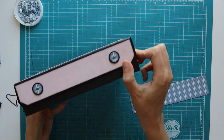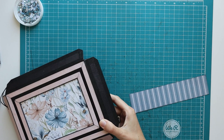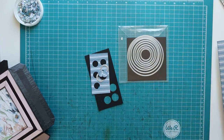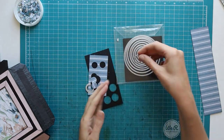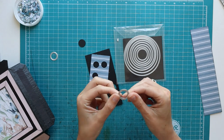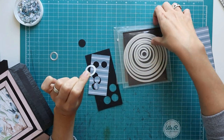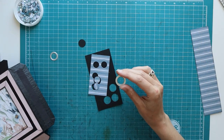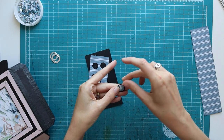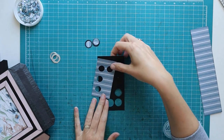I use circle dies quite a lot — mostly the same size. I have a nested stitched circle die set from Cottage Cuts, and I've used the smallest one for my outer circle in black cardstock. Then I have a nested circle die set from Sizzix as well — this one came with my Sizzix Big Shot. It fits perfectly in the middle of my black stitched circle where I can still see the stitched edge. I have a scrap piece of my blue cut to size to go on the side of the base.